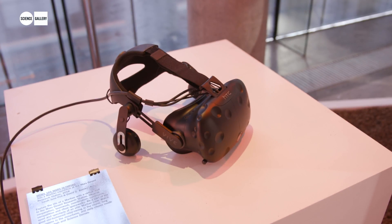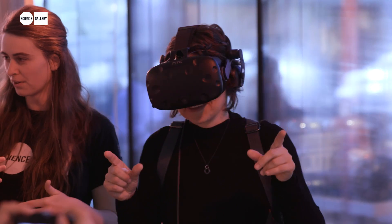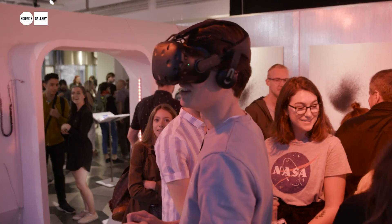This is a work called Performing Astronautics, and it was created at the Mars Desert Research Station in 2018 with Crew 188. It's a 360 virtual reality piece — it looks and feels like the desert landscape, and that's where astronauts train in preparation for space.